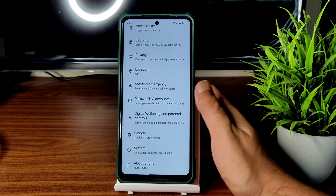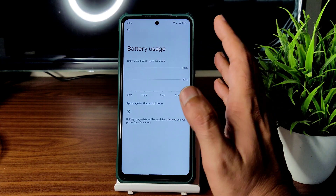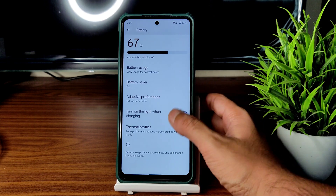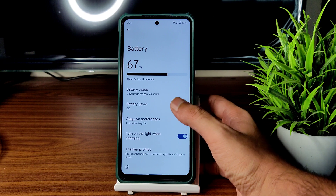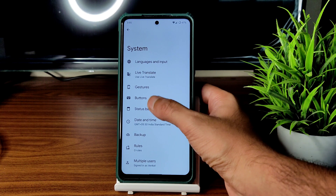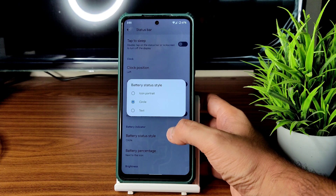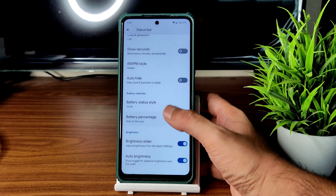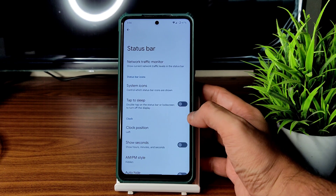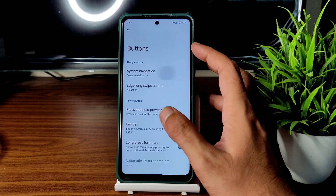Into settings — it's a simple Pixel Experience ROM. Battery usage hasn't recorded for the first time. Thermal profiles customization is available. In the status bar settings you can add battery percentage — text, icon, portrait, or circle styles, or hide it. Quick pull-down, network traffic monitor, system icons, tap to sleep, and show seconds are also available.